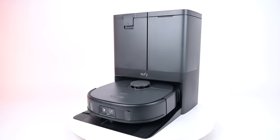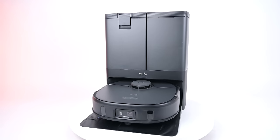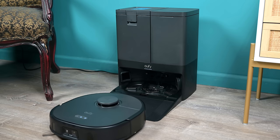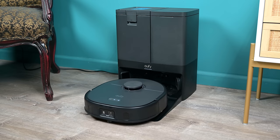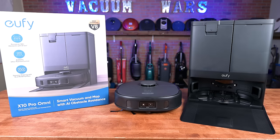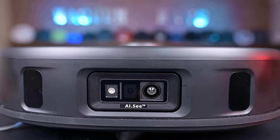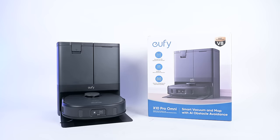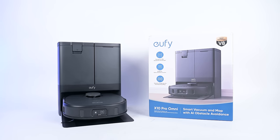All those cons are relatively minor though, and the real story here, I think, is its value. The Eufy X10 Pro has all the major flagship features that you would want from a top-of-the-line automated floor care system. It has one of the best obstacle avoidance systems and one of the best mopping systems out there, all at a significantly lower price than many of its competitors. I would still keep an eye on the reviews, but it seems to me like a great buy if you want top-of-the-line features at a good price.